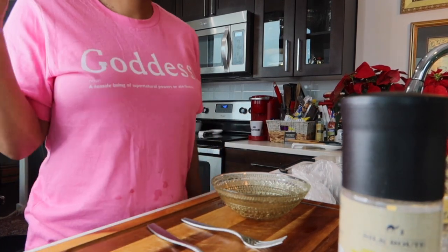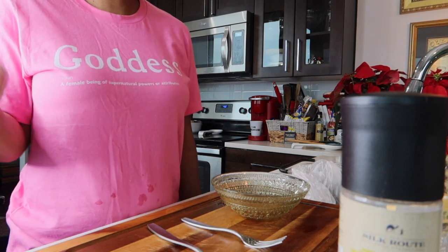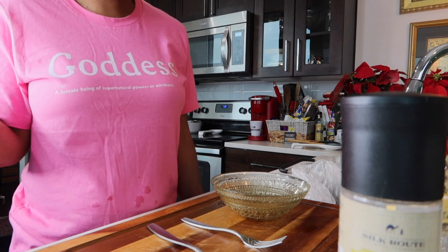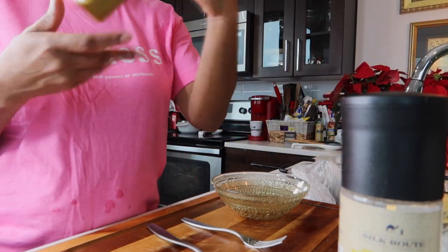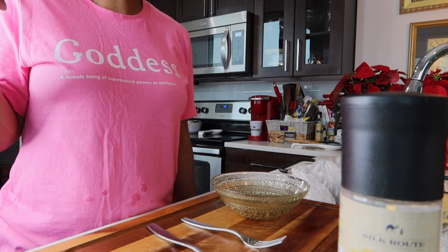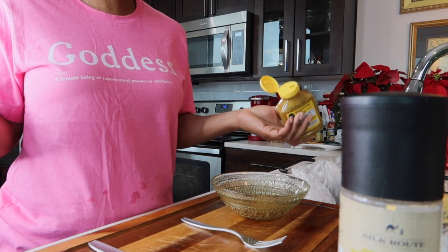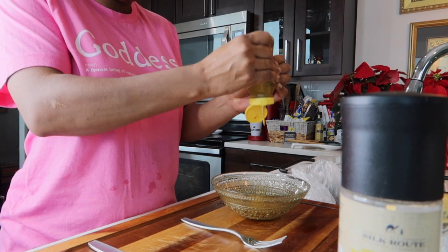So now I'm about to make this dressing. I must be honest — this is my first time making dressing, so I don't have any measurements or anything like that. Please work with me! I'm going to experiment. I noticed everybody uses Dijon mustard, but I'm going to use Duke's mustard brown sugar bourbon. Let's be experimental — that's the beauty about living, right? You experiment, you make mistakes, and then you get better. So let's put some mustard in here. That should be enough — we don't want to overdo it.